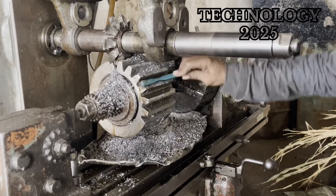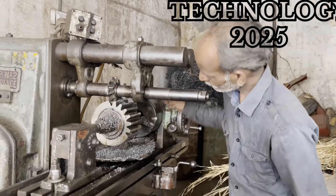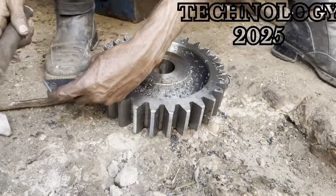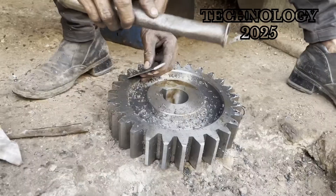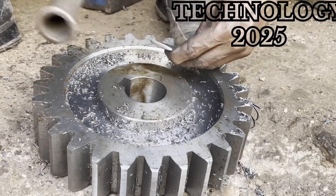His expertise is so well known that people from far-off places come to him to get their machinery repaired or custom parts manufactured. This video highlights the dedication and talent of a true craftsman who brings metal to life with his hands and machines.